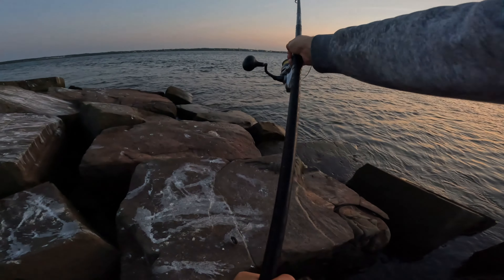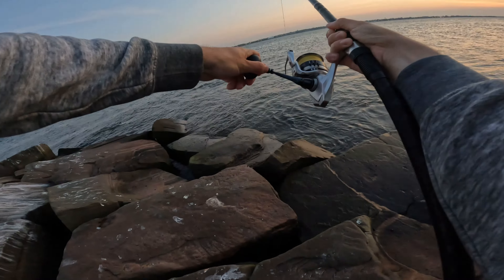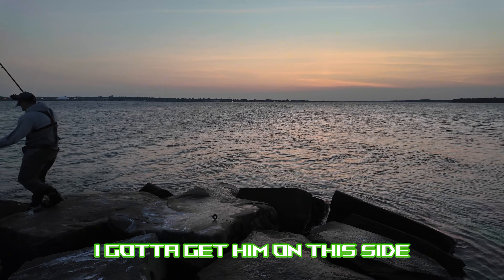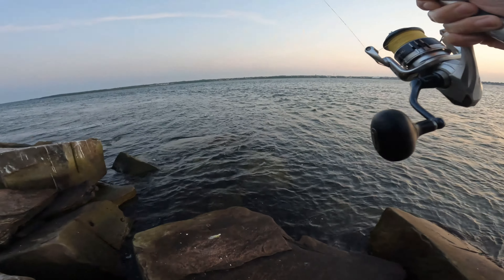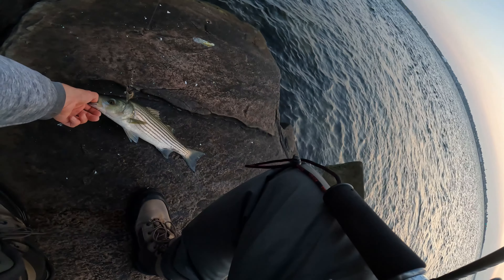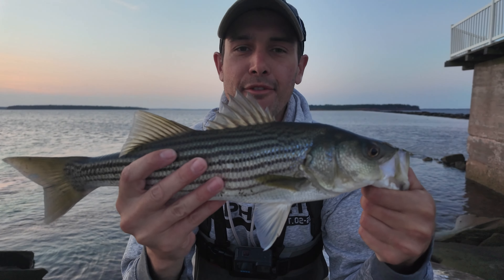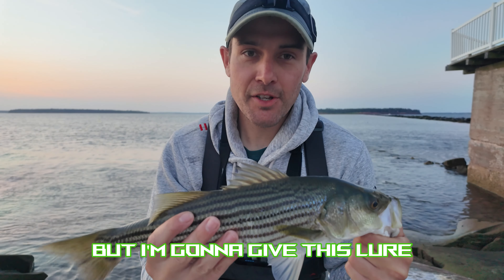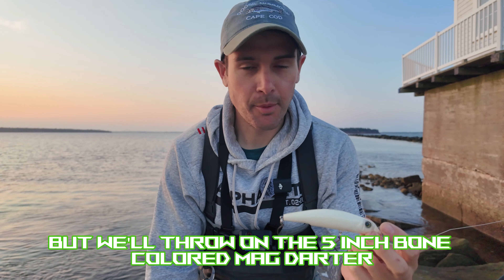Head shakes — don't pull me into the current! He's over there, gotta get him on this side. Whoa, these boots are not grippy on rocks. Got him! There we go — the fifth striper on the Yozuri Mag Darter. I didn't even get a chance to put the bone colored one on, but I'm going to give this lure the Ambitious Angler Seal of Approval. Seems kind of pointless now, but we'll throw on the five-inch bone colored Mag Darter and see if it lures anyway.